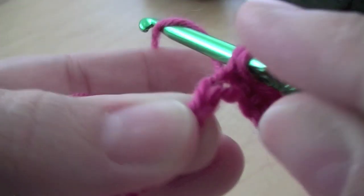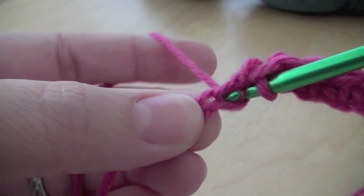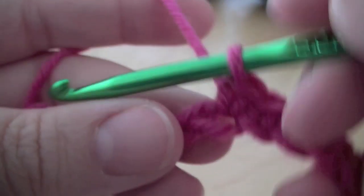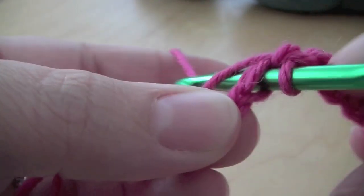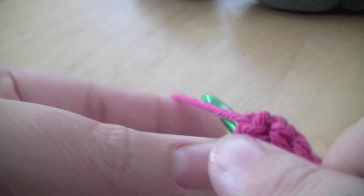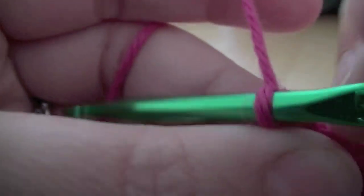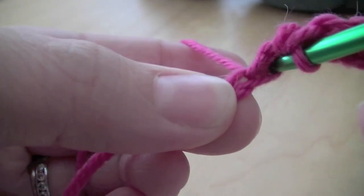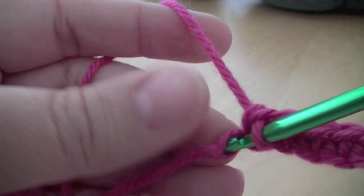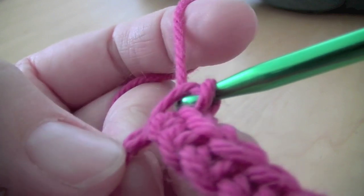Just trying to make sure you can see what I'm doing here. Just a few more to go. And then into that first one there — the chain that you first made — pull it through and that's your first row done.